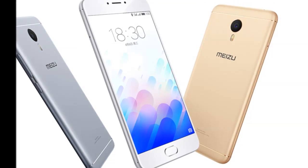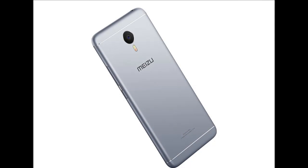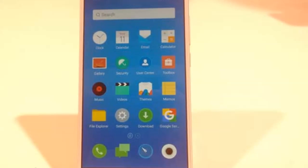The Mi Zooms will be available in gray, silver, and gold color options. As for availability, the e-commerce giant will begin selling the device from Wednesday starting midnight.